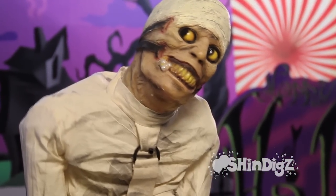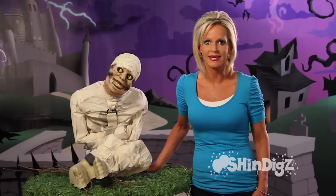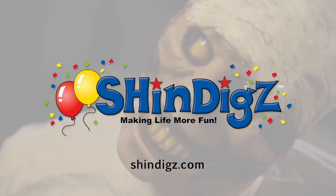No assembly required. All he takes is three AA batteries and you're good to go. Happy haunting from Shindigs. For more information on this product, click the link below or go to shindigs.com where they're always making life more fun.